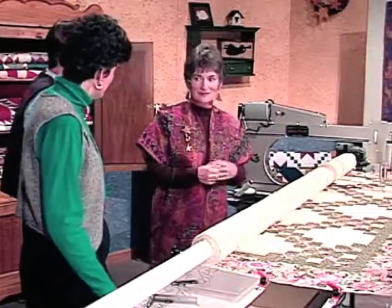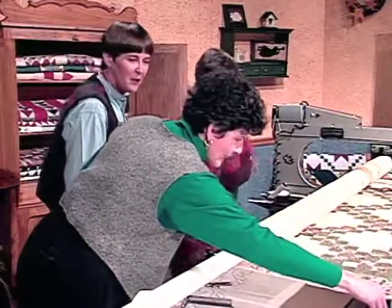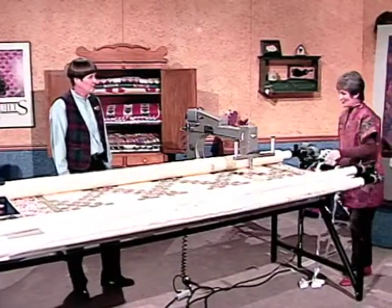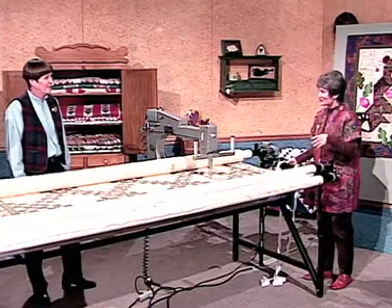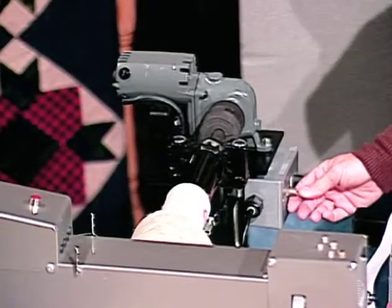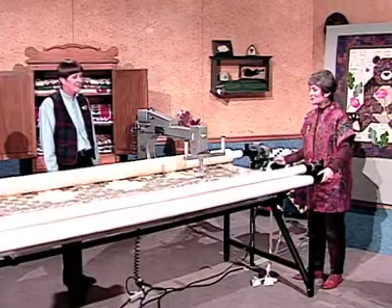We want to roll it for the right position, and we're going to unclip these. This has the automatic rolling — you don't have to crank it yourself, you just push a button and away it goes. But first I have to release this, then we're going to roll it a little ways so we can get the rest of those lines without stopping.